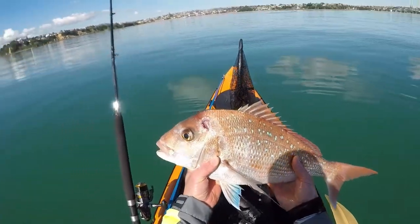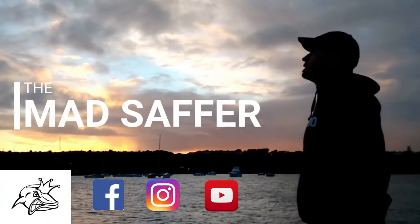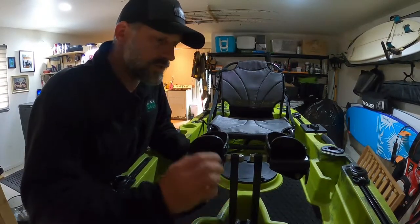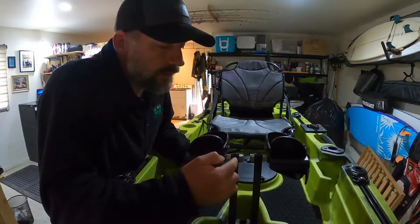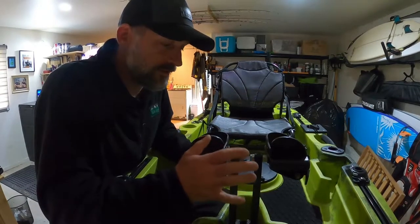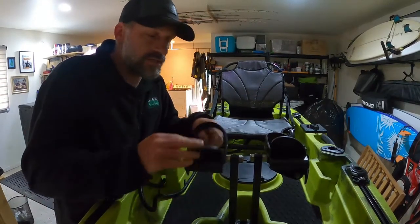One of the things that annoys me quite a bit when I'm out in the water, especially with these pedals, is that after a while salt builds up inside the bolts where the pedals attach. When that happens the pedals get stuck, and when I'm out in the water a pedal might be sitting at an awkward angle.